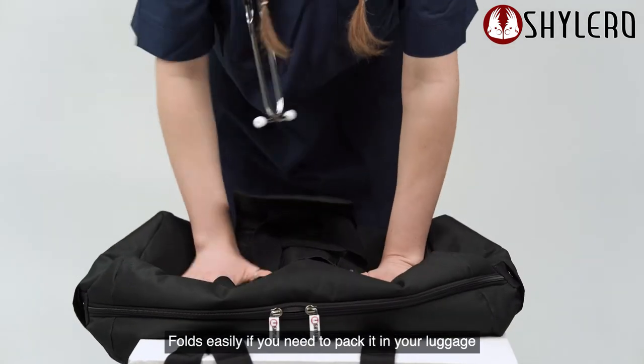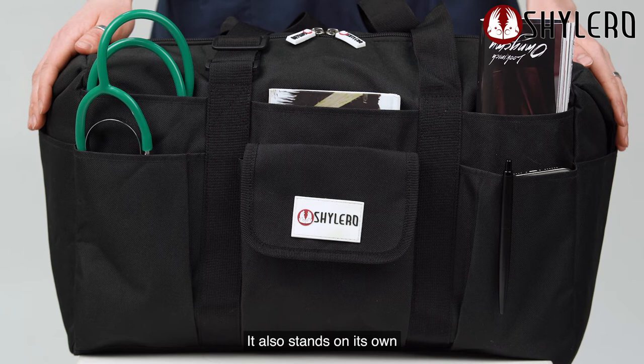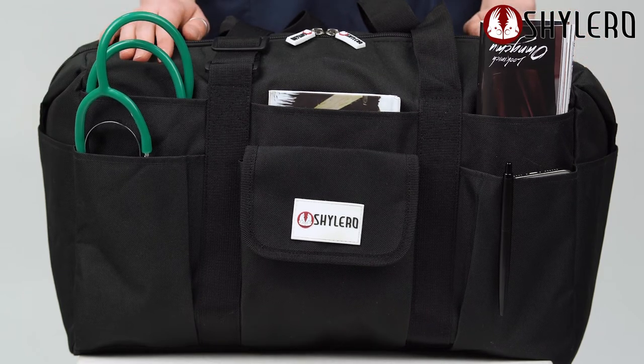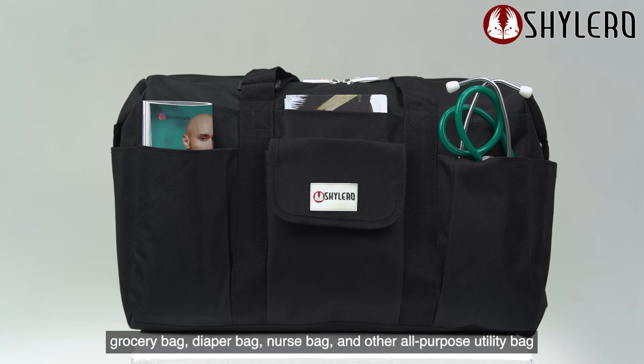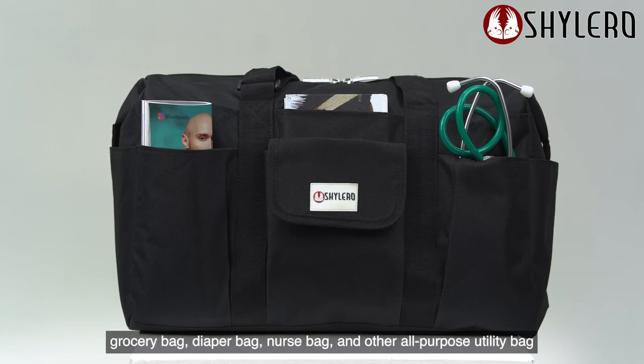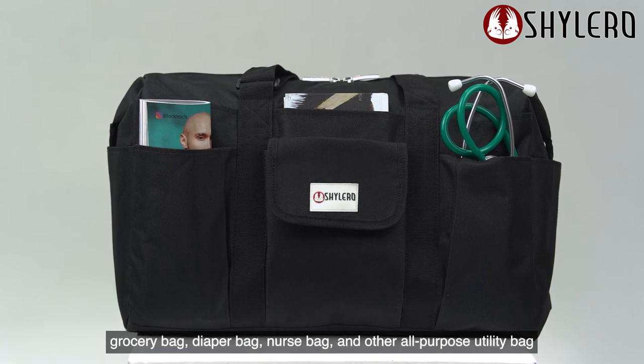Folds easily if you need to pack it in your luggage, and it also stands on its own. Use it as a teacher's bag, gym bag, beach bag, grocery bag, diaper bag, nurse bag, and other all-purpose utility bag. Thank you all.